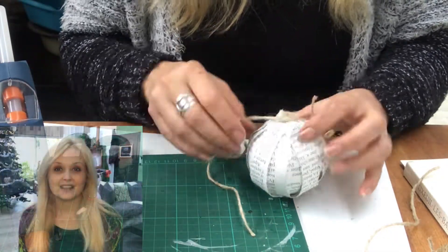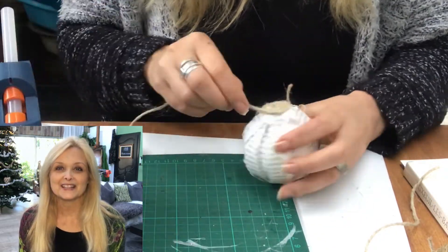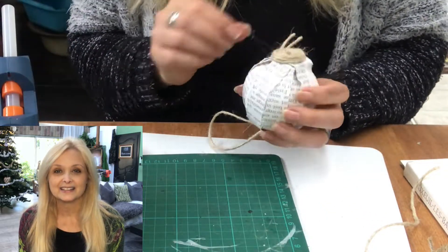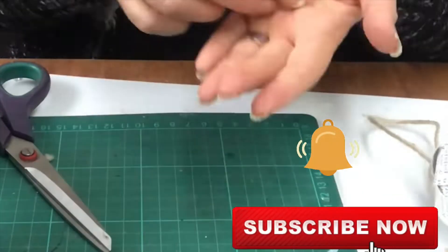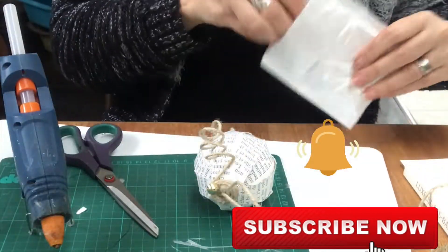If you're new to my channel, hi, I am Marika. On this channel I do a lot of thrifting, DIY, decorating, renovation of my home, some pottery, some painting — anything creative really. Please join me. Hit that subscribe button and the notification bell, and let's be friends.